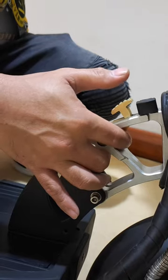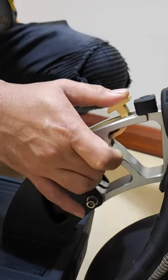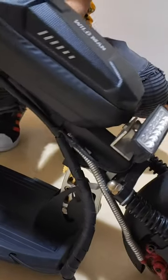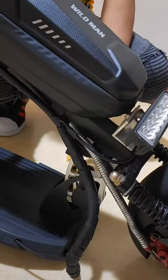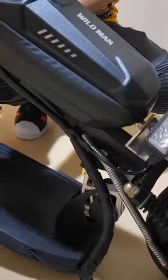Then you put it on the left. And that's simple. That's it. Wait until it clicks, and that's it.